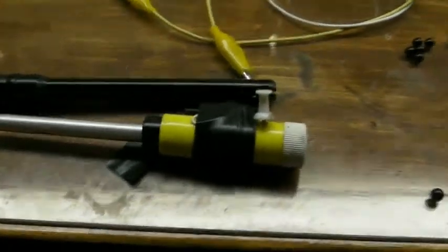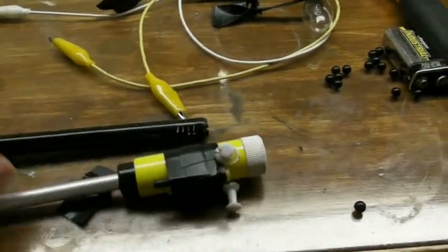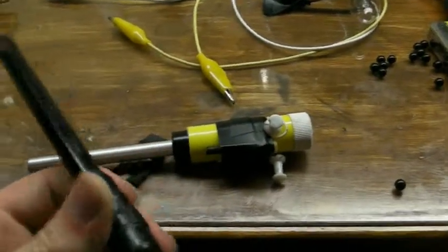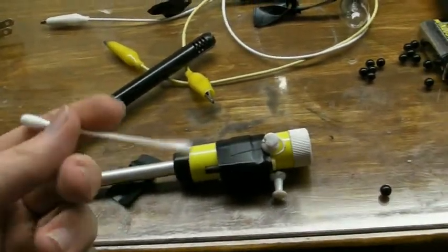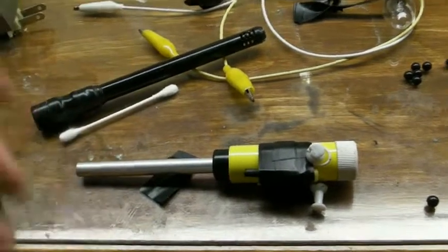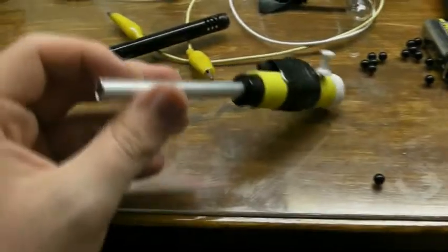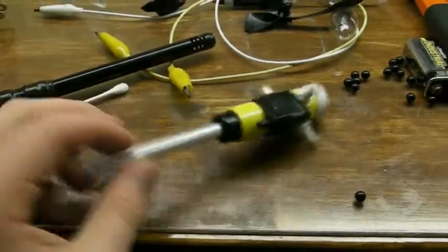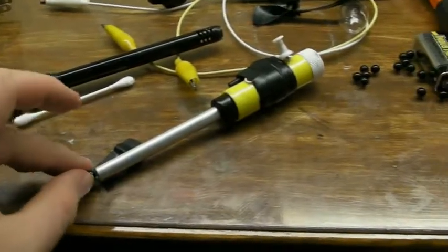Hey guys, today I'm going to be showing you my mini spud cannon. I've had this barrel on it for quite a while — this just shoots standard Q-tips pretty far, so that's pretty cool. I'll be showing that in this video as well. But just now I took apart one of my old airsoft pistols because I'm not using it, and I took the barrel — a nice aluminum barrel — and interfaced that with this. So now it will shoot airsoft BBs beautifully.